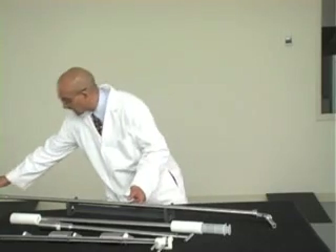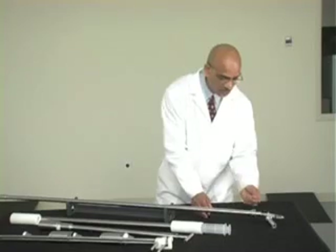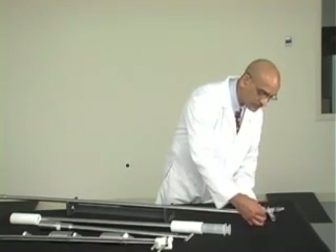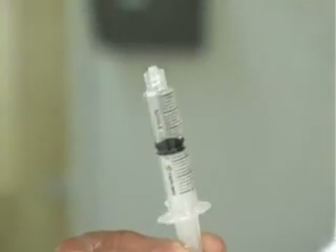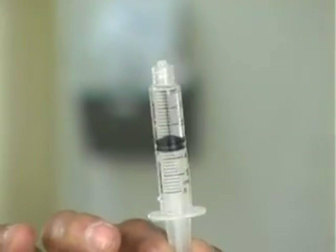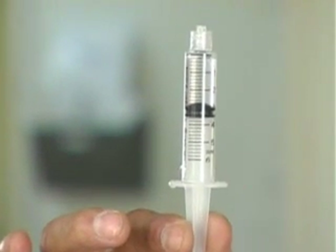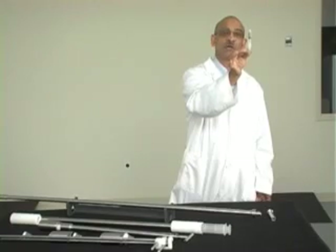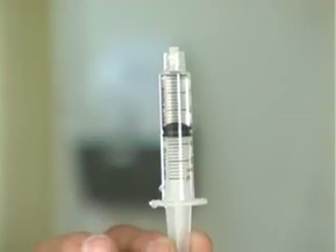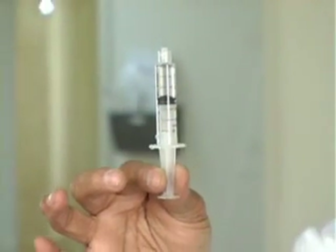To retrieve the sample, we just push this. Now you can see the syringe has come out and the sample is there — close to 3cc right there. You can take even 1cc, or even maybe half a cc sample with these syringes.